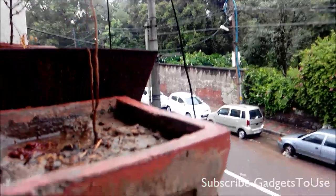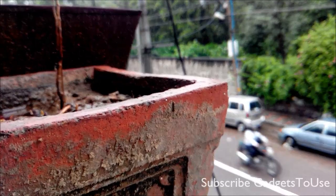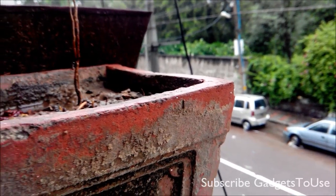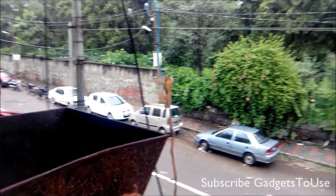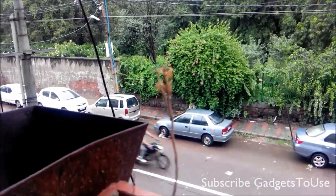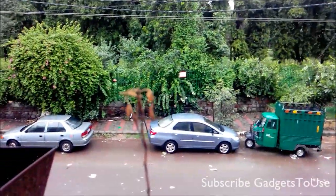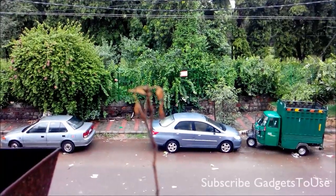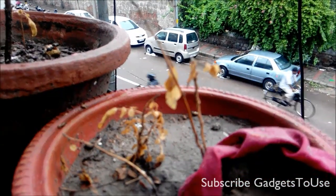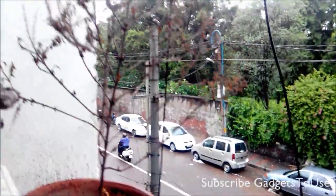Testing the tap-to-focus: the camera does focus on an object if you hold the device at the right distance. If you bring the device too close, it will not focus, but at the right distance it will lock the focus and hold it until you move the device significantly.